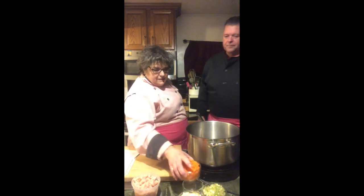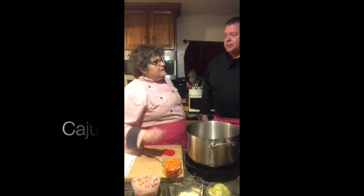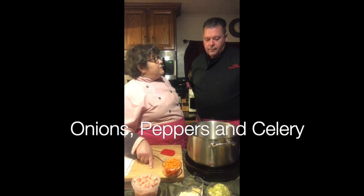This combination is a classic French term called mirepoix — it's three vegetables: diced carrot, diced celery, and diced onion. That's called a standard mirepoix. Most sauces, soups, and stocks start with this mirepoix. Down south in New Orleans, they add peppers to the mix.